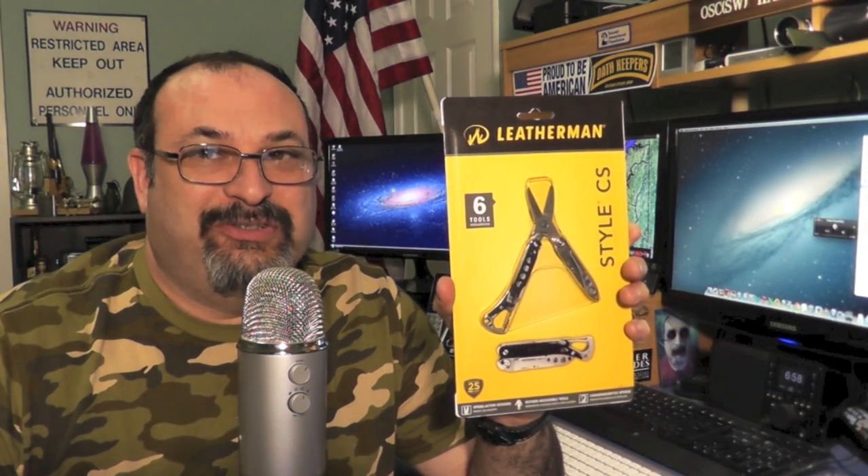Fred here, welcome back to the Gear Obsession channel. In this episode we will be taking a look at the Leatherman Style CS. Please stay tuned.